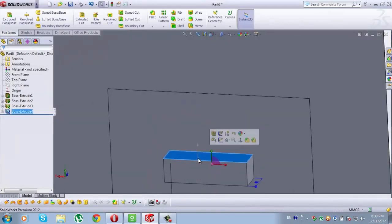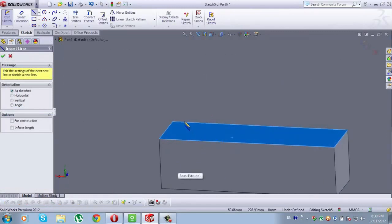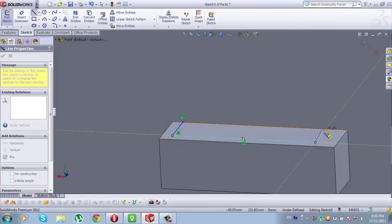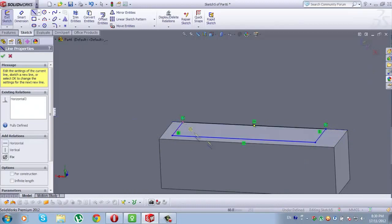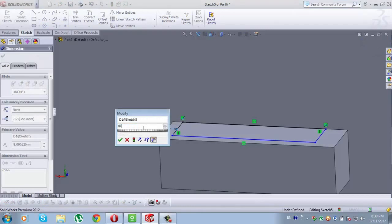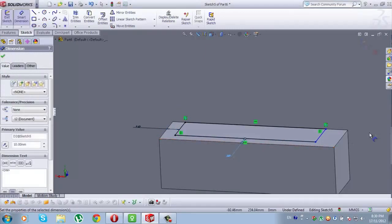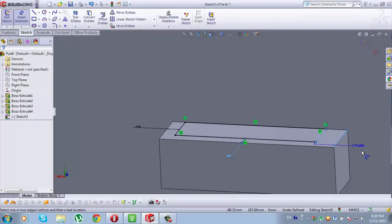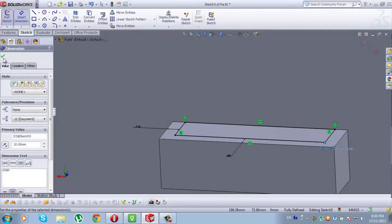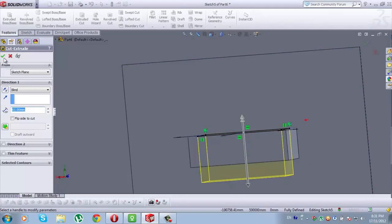Now select this side of Boss Extrude 4. When it is selected, go to Sketch, from Sketch go to Line, and draw a classic rectangle from this starting point. Now go to Smart Dimension: from this line to this line here will be 10mm, from this line to this line here will also be 10mm, from this one to this line here, 10mm. Now go to Features, Extruded Cut, and set to Through All. Check it.